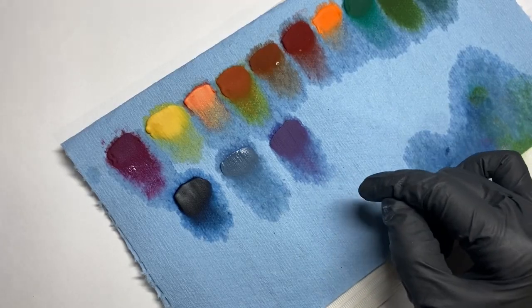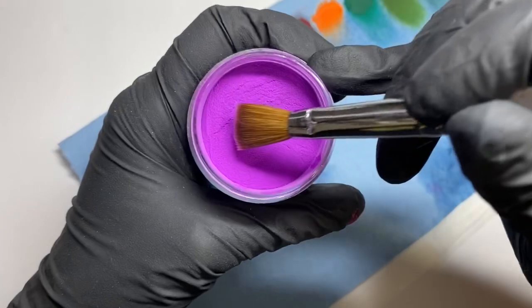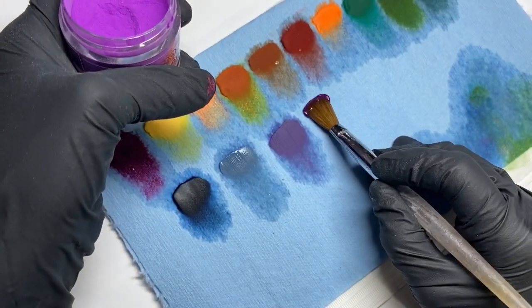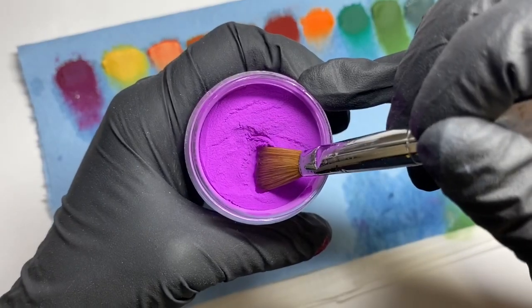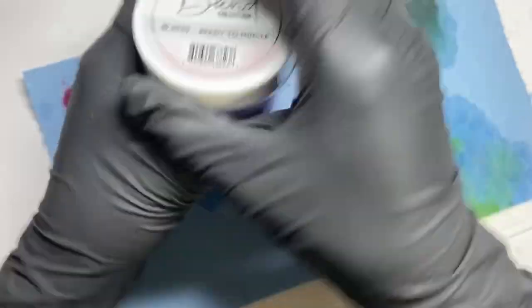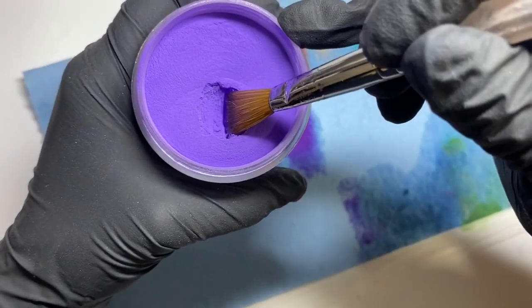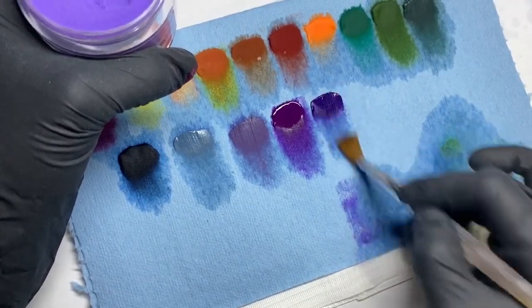This other color is Surf from Glam and Glitz from the Color Pop collection — it's so pretty. This one is a little brighter purple — to me this is like a witch kind of purple. Then last but not least in purples is Ready to Mingle from the Color Blend collection, which is really pretty.